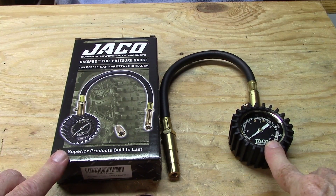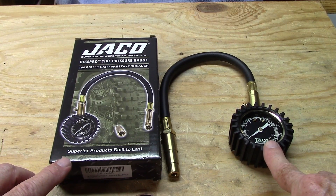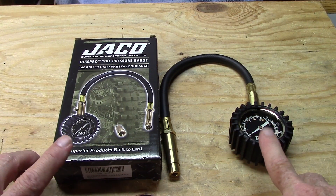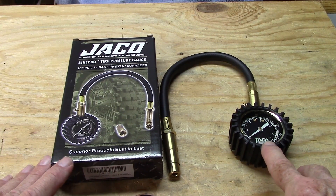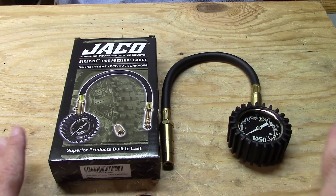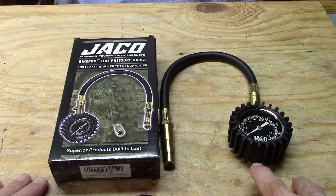The only tire pressure gauge for bicycles we can find that meets an ANSI standard — in this case 1.5%, correct me if I'm wrong and there are others — is Jayco. We have no association with Jayco and we buy all our own products. This is a 0–160 PSI gauge for clinchers with a Presta end, but the same would hold true for a tubeless tire, where you'd use the 0–60 PSI Jayco in the same method.